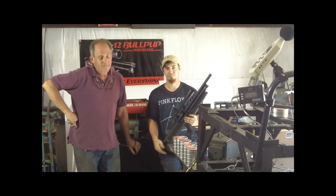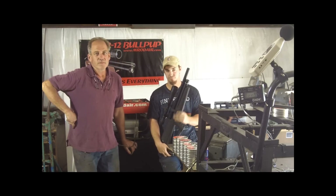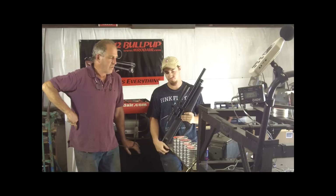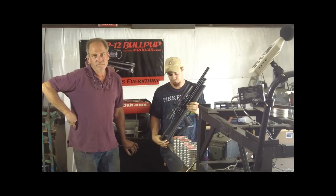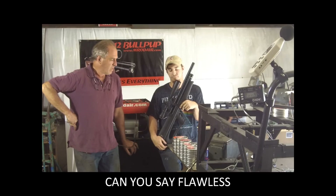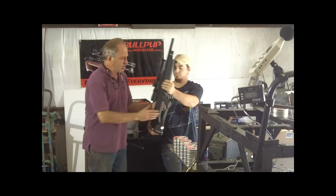Hey guys, we're back with some really good news for the Hooban pre-orders. We got our final prototype in and we've been putting it through the ringer — shooting this thing a lot. The semi-automatic function everybody's been concerned about works awesome, and the regulator is adjustable just like they said it was. Let me show you the Hooban.